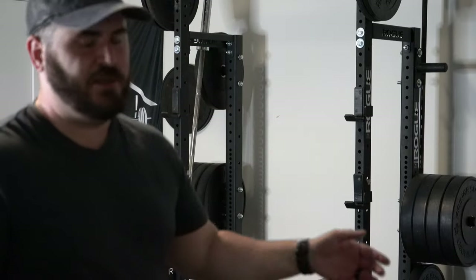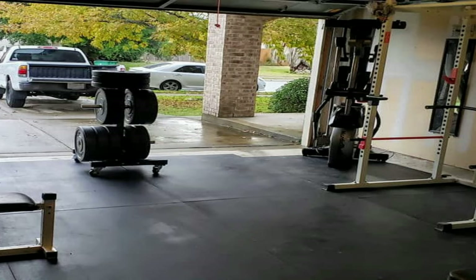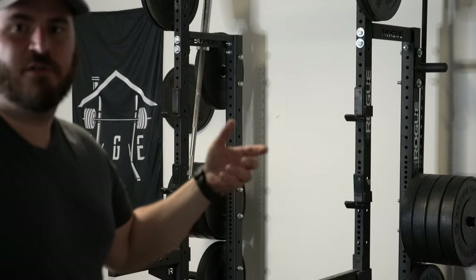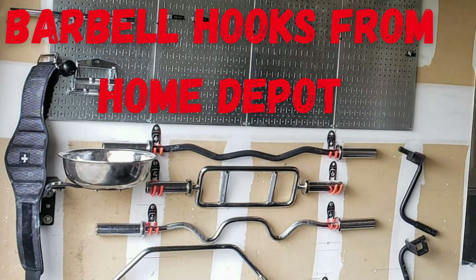I got rid of the Ethos rolling plate tree a long time ago, a couple years ago. I have no need for another storage solution. I do have some hooks on the wall which are drilled into studs. I did a video called Home Depot barbell hooks, something like that.